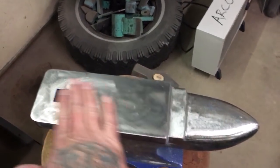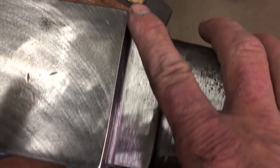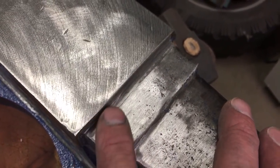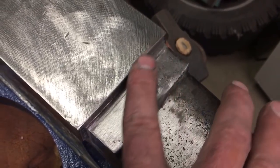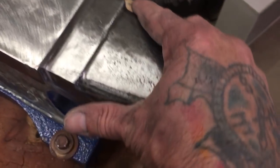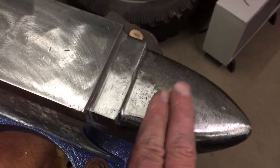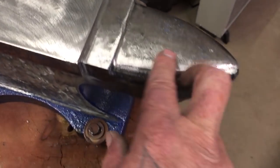This is the 55 pound anvil from Harbor Freight. What I did is I took my grinder and cleaned it up really good right here, so now it's not all jagged and messed up with casting marks. These are the edges I use all the time, and this horn I use all the time, so I smoothed it really nice so that when I'm doing hammer forming on sheet metal it doesn't leave all those marks.